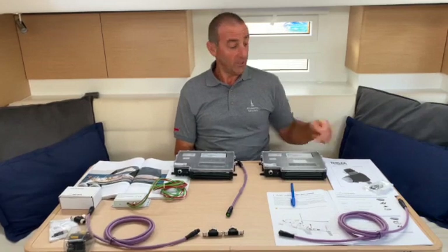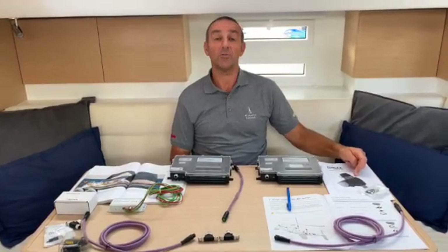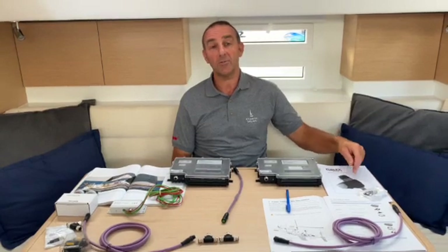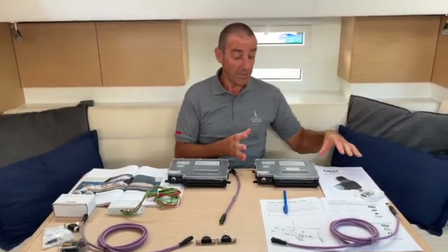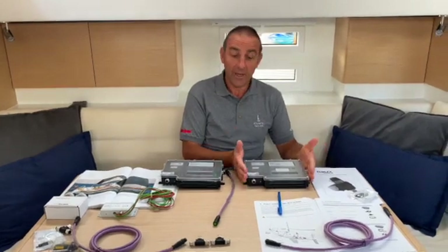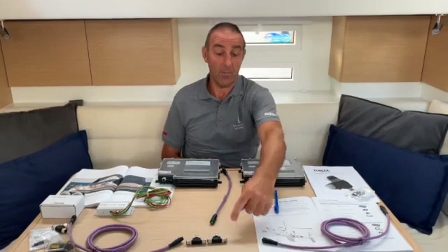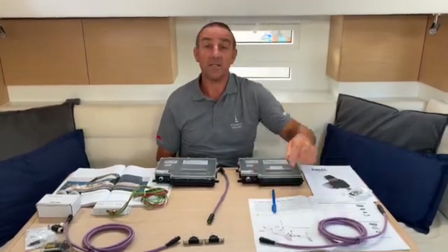We're going to install the new retrofit system for our Furlex 400, so we're converting it from a standard system to an electric system. What we need for that is the motor control unit for a Furlex, and simply all we have to do is plug the MCU into the sail bus system.